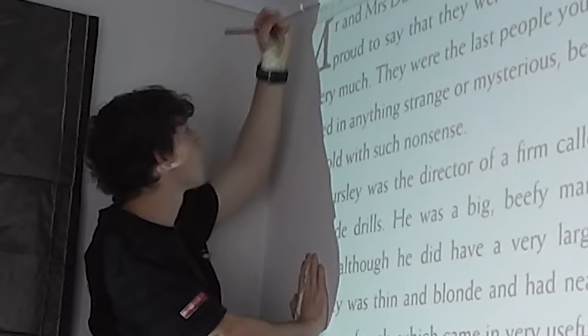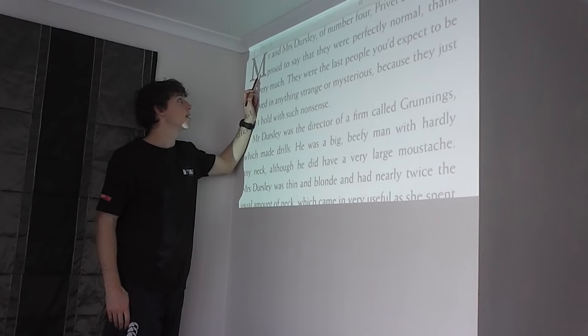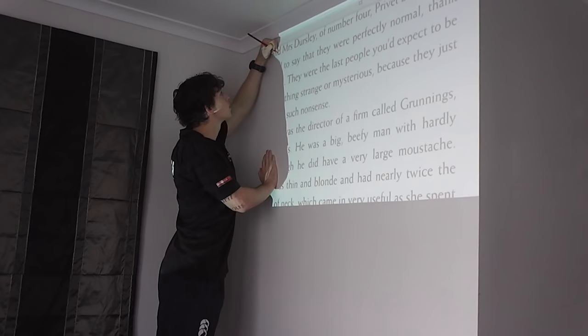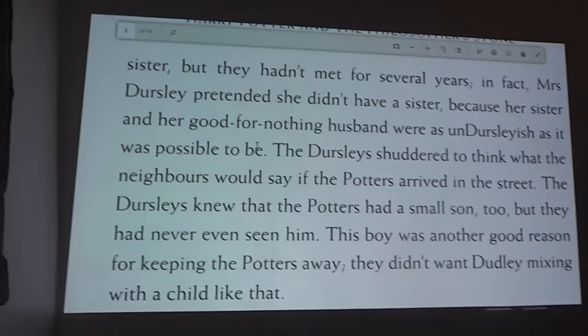Let's just get into it. Letter M is done — oh, that hurt my hand. Being up this high hurts my arm. I finished. That's the second slide done. Here is just an ounce of the behind-the-scenes pain.